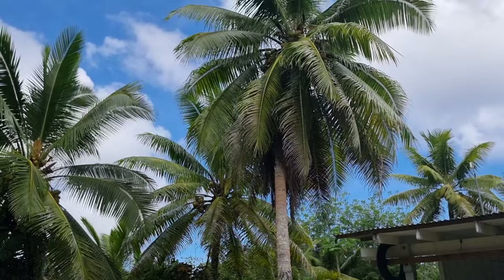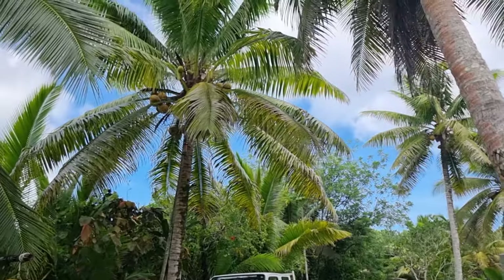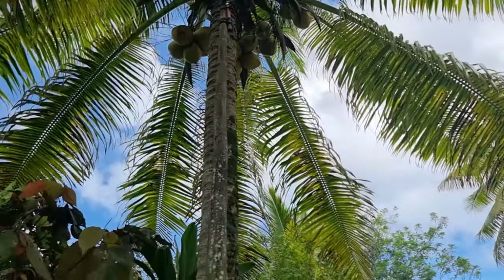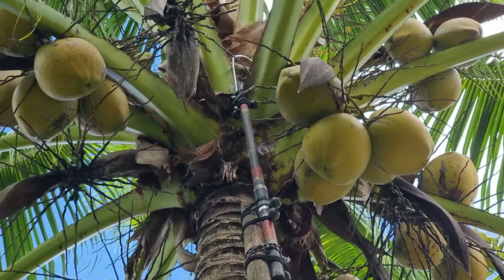Around our house we have heaps of coconut trees. You can see one there behind me — a lot of coconuts on it at different heights. Lucky I don't have to climb the coconut tree, too old for that. There's another coconut tree there — that one is pretty tall. And we have this pole with a hook at the end; we call it a seka. We use that to pull the coconuts down — the drinking coconuts.